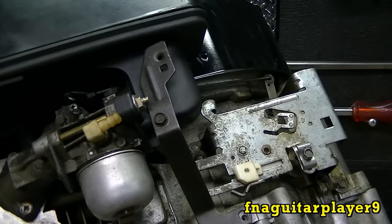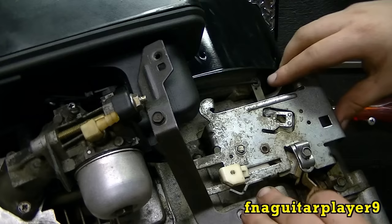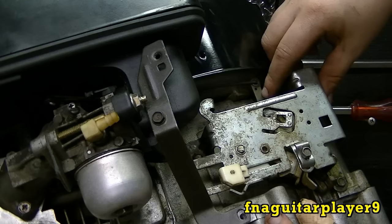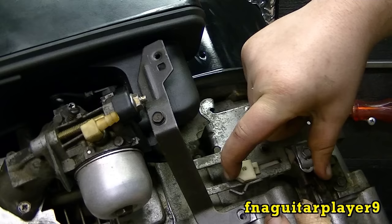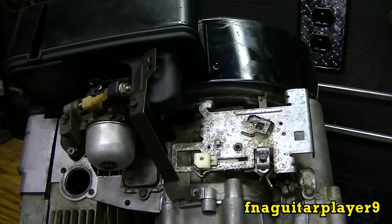Now, while you're doing this, it's also a good idea to make sure all your linkages are working right. I showed this in another video on how to hook up all the linkages on the carburetor. When this is at idle — which is all the way over here — there should be very little spring, if any at all. And when you give it full throttle like this, it'll have a real strong spring to it. When you return to idle, it should be real free again.